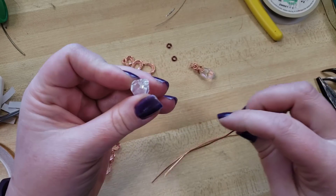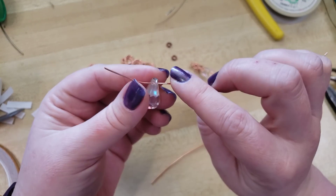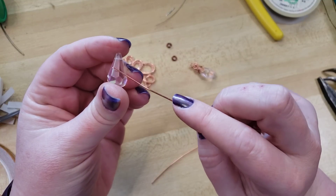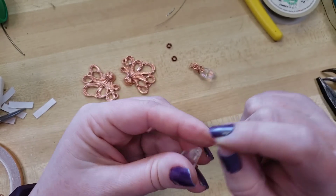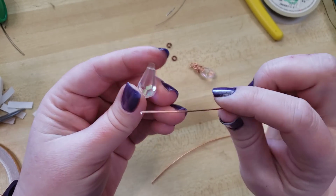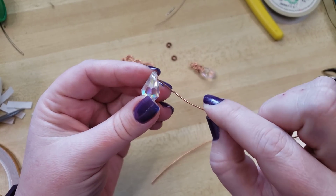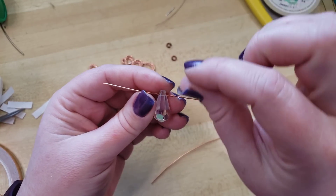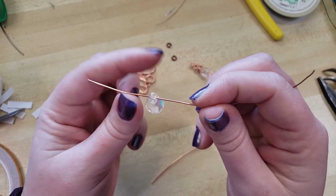I like to use the thickest wire that I can manage to fit through the hole of the bead. But keep in mind if you're using a softer gemstone like turquoise or malachite, or something more brittle like a crackle glass with little fracture lines through it, you don't want to put too much pressure on the inside of the hole, because when you're bending the wire against it you could be chipping off little pieces of your bead.